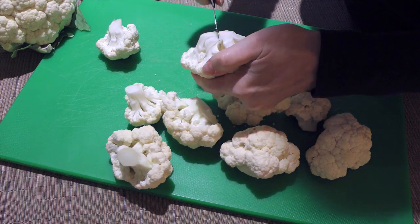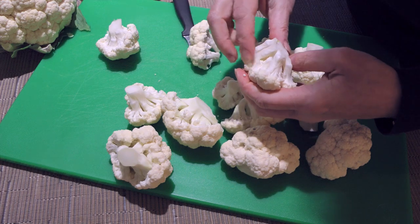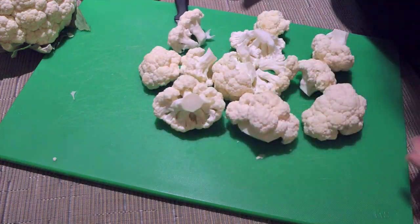If there are bigger florets, we'll simply cut them slightly and snap them off — just like this. Easy peasy.